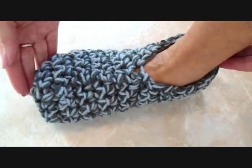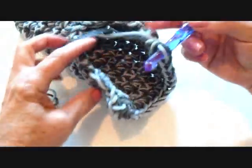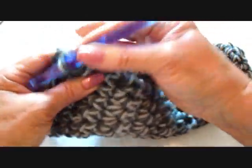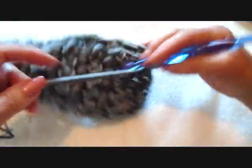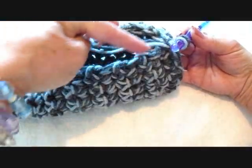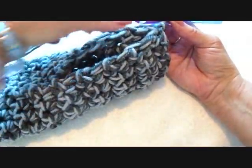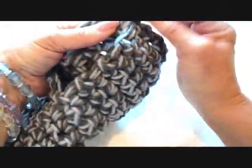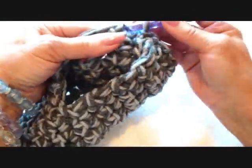Now if you wanted to stop now, you could just have short slippers. But I'm going to add a section on the leg. At the heel section, I'm just going to insert my hook in the opposite end and slip stitch to join. You're going to have a hole here, but we're going to sew that up at the end. So now I'm going to work all the way around this opening — chain one. I had eight rows, so I'm going to have 16 single crochet all the way around.